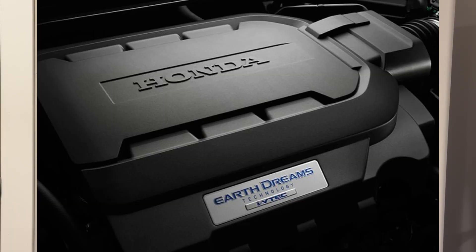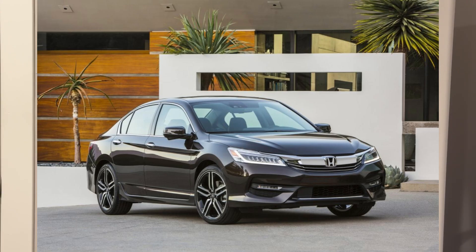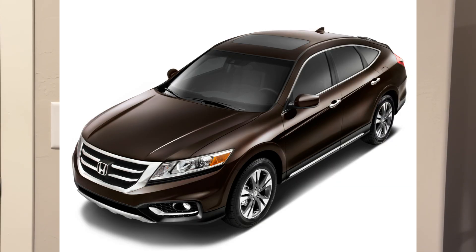Next is VCM Version 3. On the engine cover, you will see an emblem with the term Earth Dreams — that is Honda's term for this new direct injection V6 engine, whereas the previous engines are port injection. The versions of J35 V6 engines that include VCM Version 3 are the J35Y1, which is on the 2013 to 2017 Honda Accord and 2013 to 2015 Honda Crosstour.